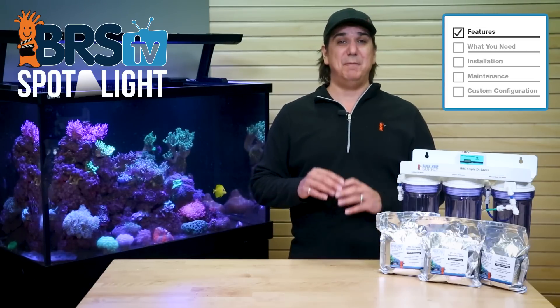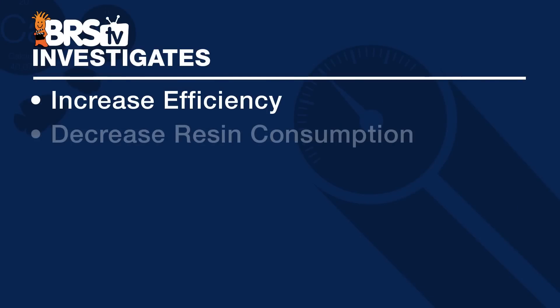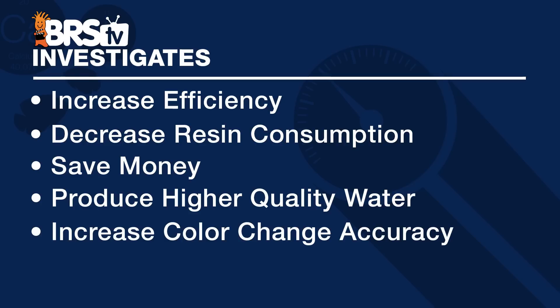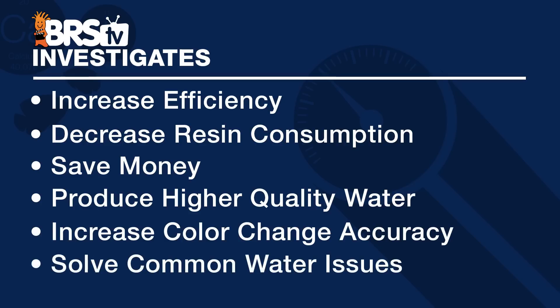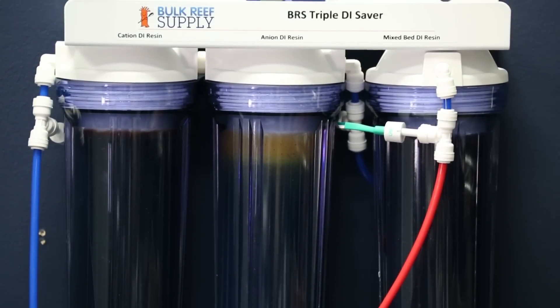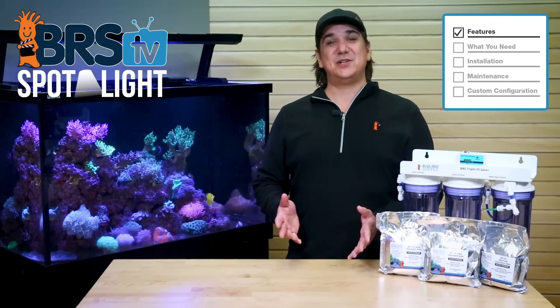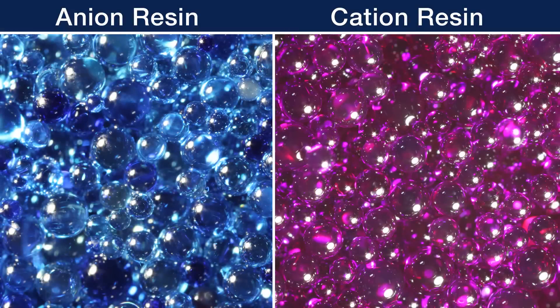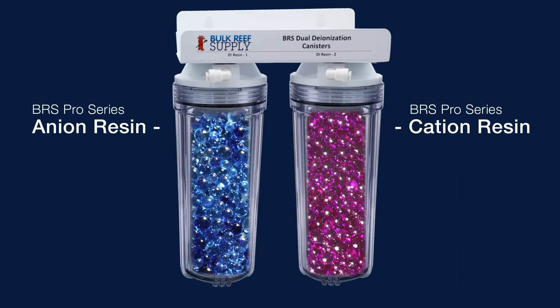The Pro Series resins take a different approach than your standard bulk mix bed resin, and are designed to increase efficiency, decrease resin consumption, save money, produce higher quality water, increase color change accuracy, and solve some of the semi-common issues reefers have with their city or well water supply. Essentially more, better, and less — which is the value trifecta if you are willing to put in the effort. The Pro Series resins are based on combining the performance benefits of the mix bed resin with the efficiency and unique pH-related benefits of the dual bed resin approach, where the two resin types are not mixed together, to elevate the way we produce RODI water for our reef tanks.